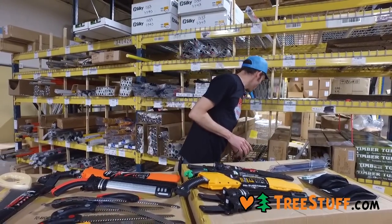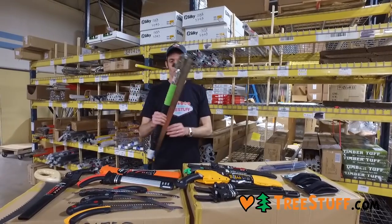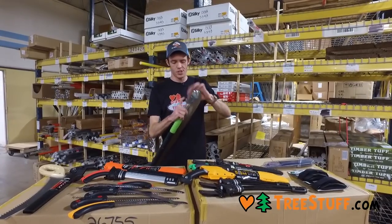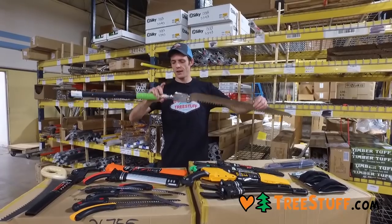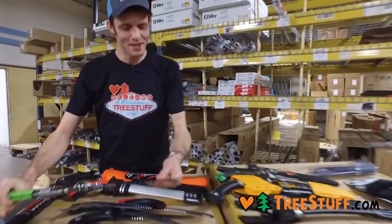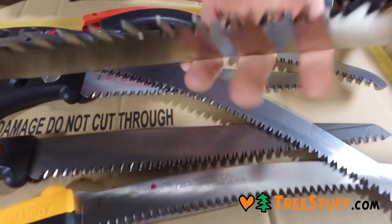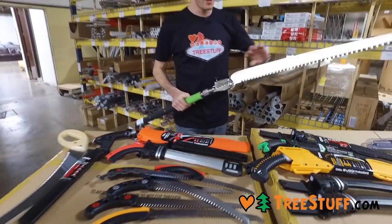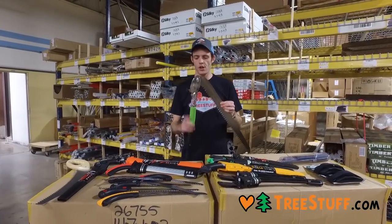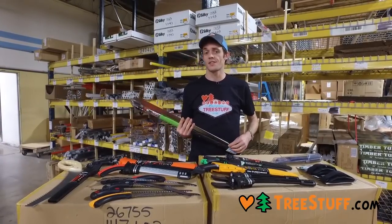I did want to close by showing you what is actually the second or third biggest saw — they just came out with two even bigger versions, one where the blade is as long as the whole saw with the handle, which is kind of crazy. But this is the Katana Boy 650. Look at that tooth profile compared to some of these other teeth — it's just enormous. Very cool stuff from Silky. If you're looking for something more affordable, definitely check out the Notch Legacy 13-inch. All these saws are available at treestuff.com, and you can use the discount code ONLINE to save 7% off any cart.